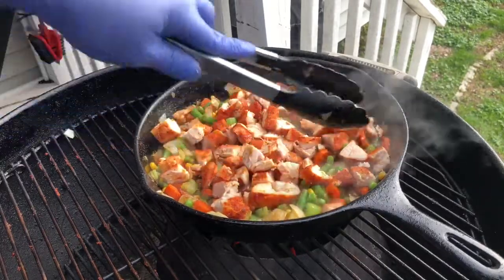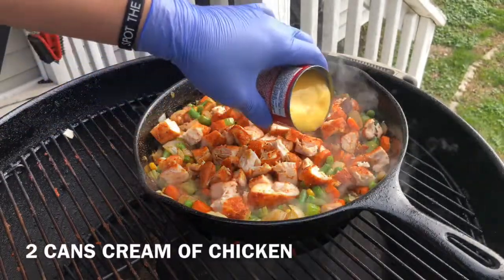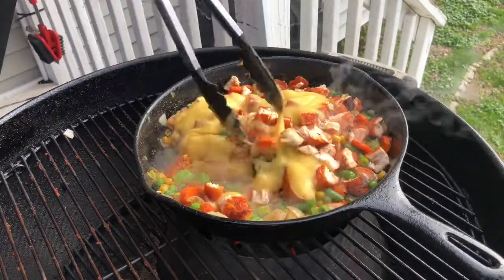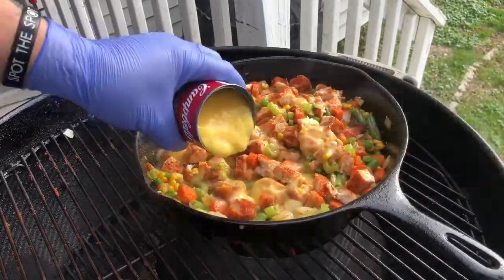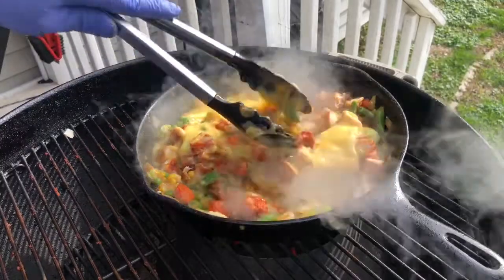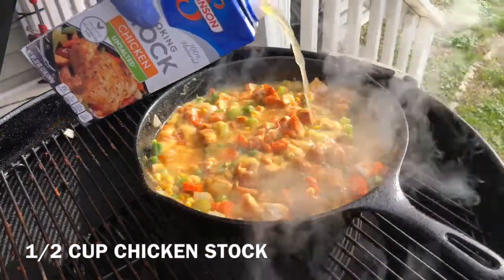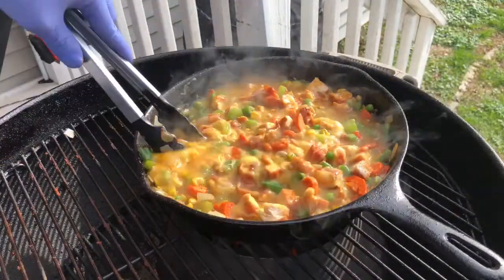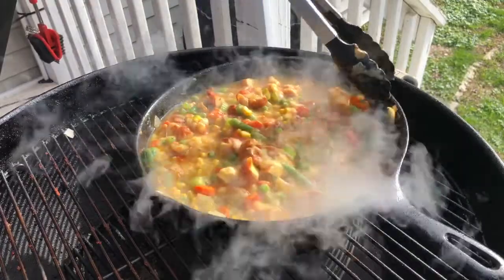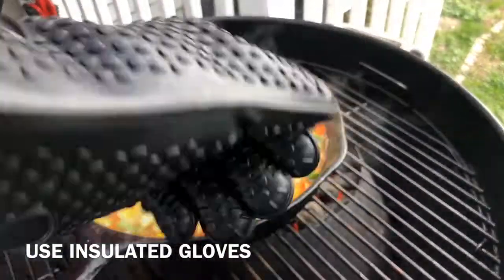This is the base for our chicken pot pie. Now it's time to add our final layer of flavors — the liquids. I'm using two cans of cream of chicken, one at a time. This is our thickening agent. Add both cans and let it cook for about a minute or two. Finally, add half a cup of unsalted chicken stock — we use unsalted because we already have plenty of salt from the cream of chicken and barbecue rubs. Stir all ingredients together. Pro tip: always use insulated gloves when dealing with hot cast iron.